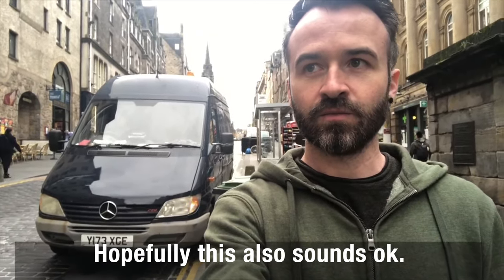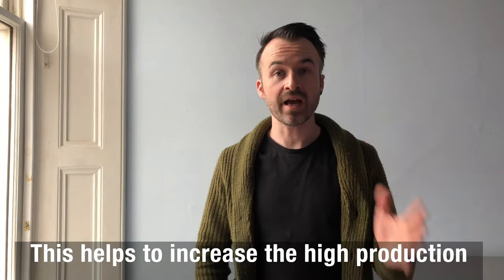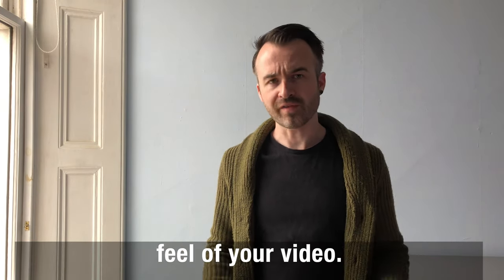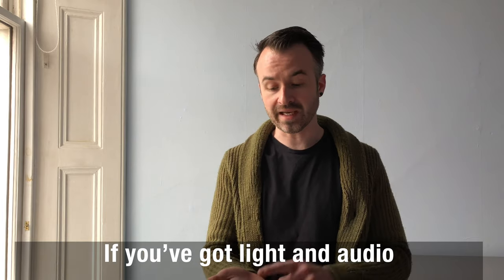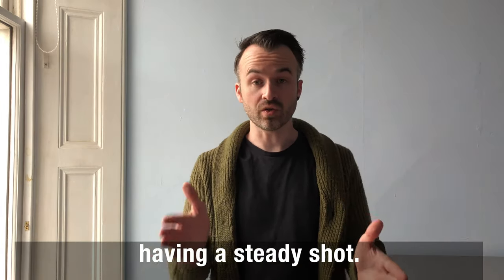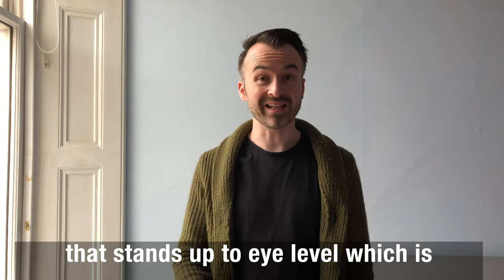Tip number four is using a tripod where possible. This helps to increase the high production feel of your video. If you've got light and you've got audio, the next thing would be having a steady shot. Right now this is mounted on a tripod that stands up to eye level, which is roughly where you want the camera.